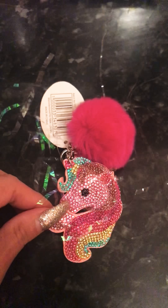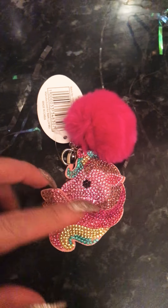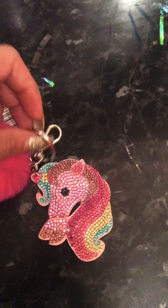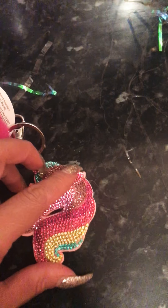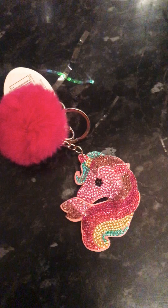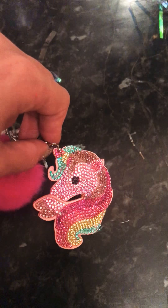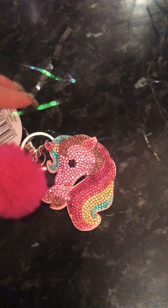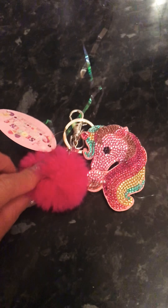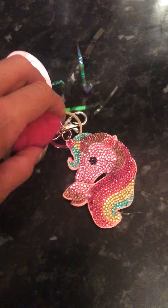The next thing I've got from B&M is a little unicorn key ring. I thought these were really cute. They do lots of these — llamas, flamingos and various other bits. This one is really shiny. It was £1; they're actually marked at £1.49 but I pay a pound for it. They're always on reduction. I just thought that was adorable.